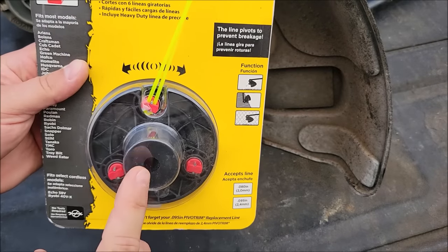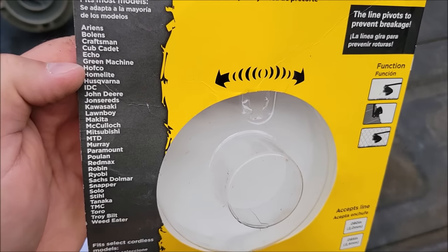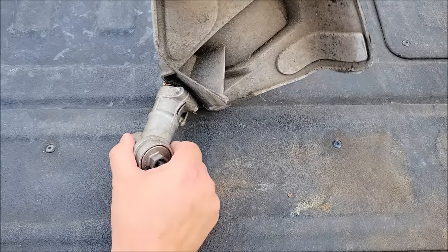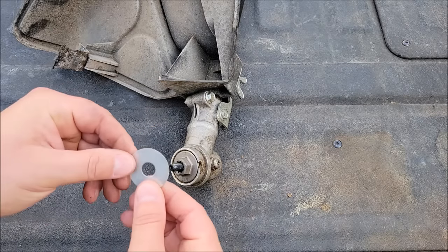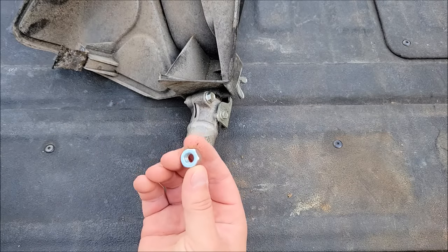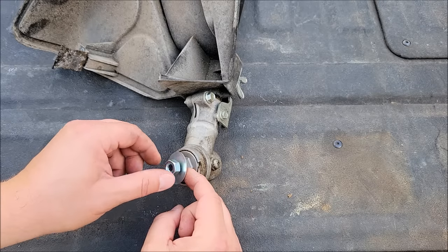That was easy. Let me open up this packaging and get this head installed. So I've got it out of the package. If you read the package on these things, you can see they pretty much fit any kind of trimmer you can buy because they come with a lot of different pieces to fit it to your trimmer. There are only a few parts you need out of this to put this on the Ryobi. The first thing you're going to need is the washer - there's a flat washer in there and you put that over this. Then you've got to make sure you get the right bolt, because again these are threaded backwards on purpose, so just check your bolts to make sure you get the one that threads properly.